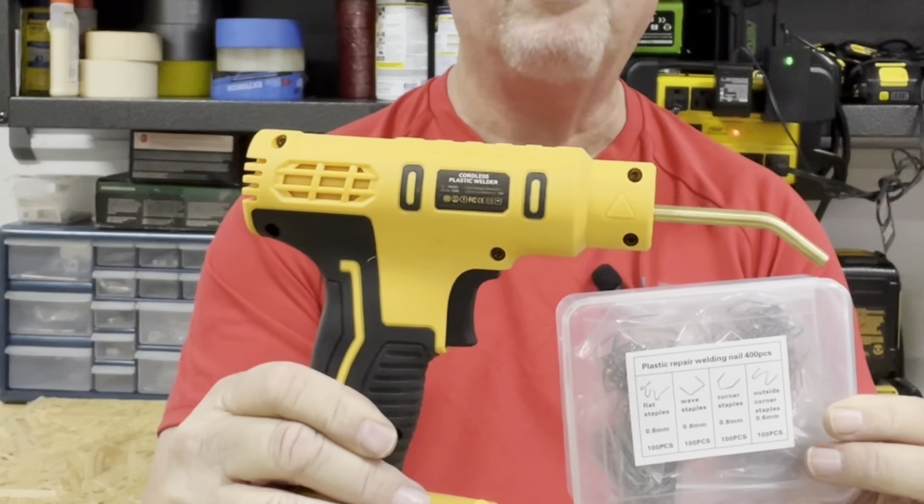You can see right here it's held together pretty tight, so it should allow this to be used a little bit longer. Overall I'm very pleased with this cordless hot staple gun. It does a great job of mending broken or cracked plastic pieces. I highly recommend this tool.